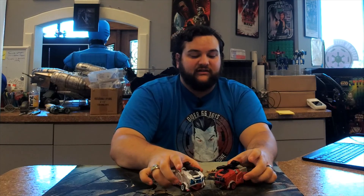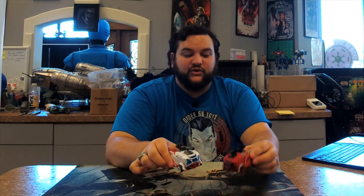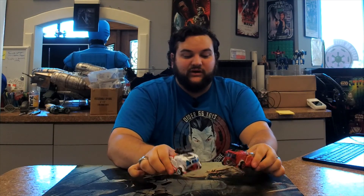In the sequel Rise of the Beasts, I definitely want to see some more G1-styled Autobots like they did in the Bumblebee movie — because that was fantastic. But what do you guys think? Let us know in the comments which one's your favorite, and whether you want to see more paint detailing from Hasbro in the future. Thank you so much for tuning in — we'll see you guys another time. Transform and roll out!